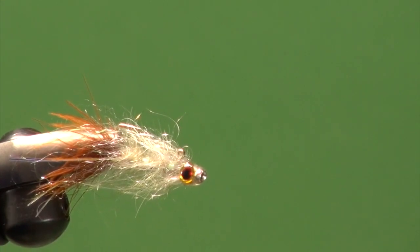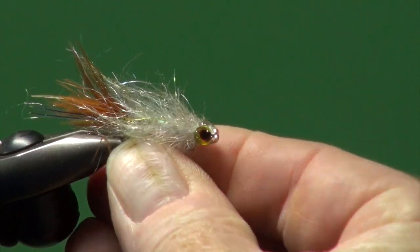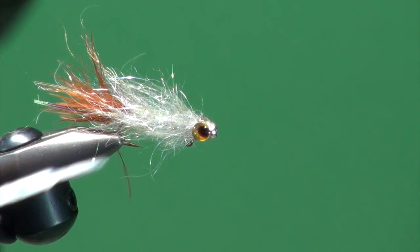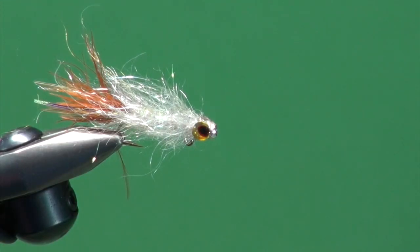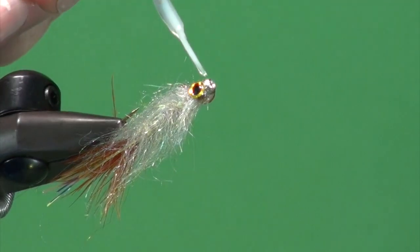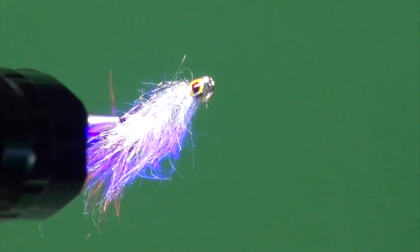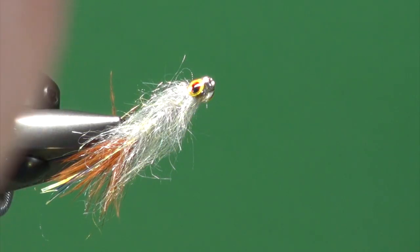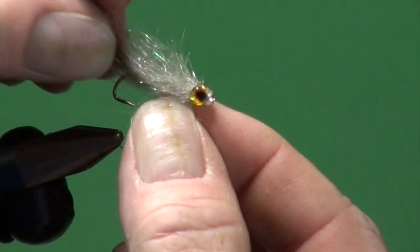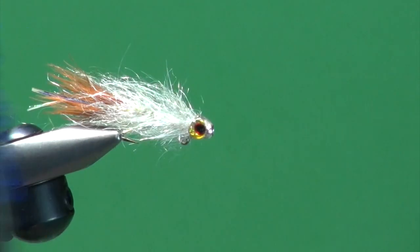If you really want to finish this fly off, just coat the entire head area with a coating of the Bone Dry — it adds some nice shine to the eyes. Come in, dry those off, and repeat on the far side, putting that coating over the bead area. Take the fly out — a little strand of marabou, put it back in the jaws. And there you have it: your balanced punk perch.